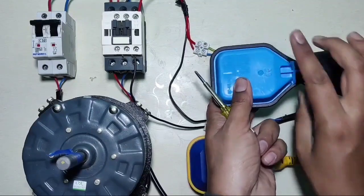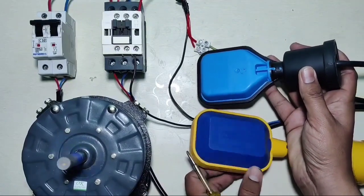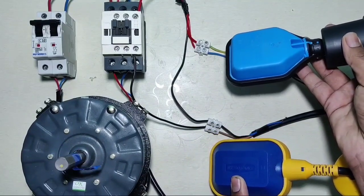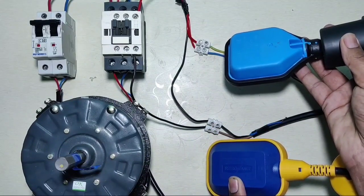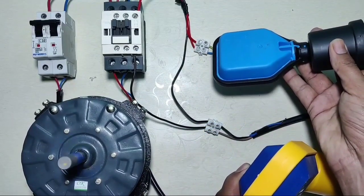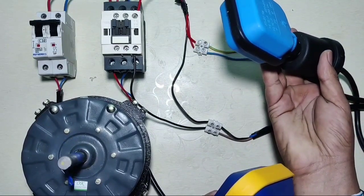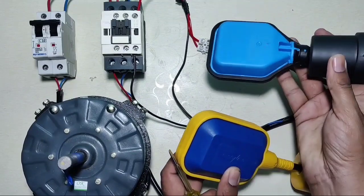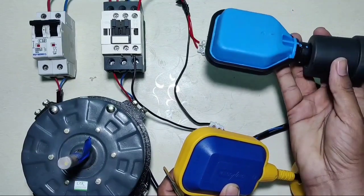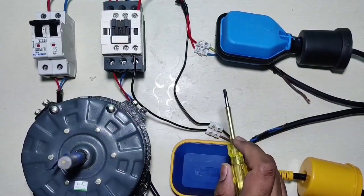When the underground tank is empty, the float switch is down. When the underground tank is empty, your motor will not start. Your motor will start only when the underground tank is filled completely. So ultimately, your motor will start when the underground tank is full and the overhead tank is empty.